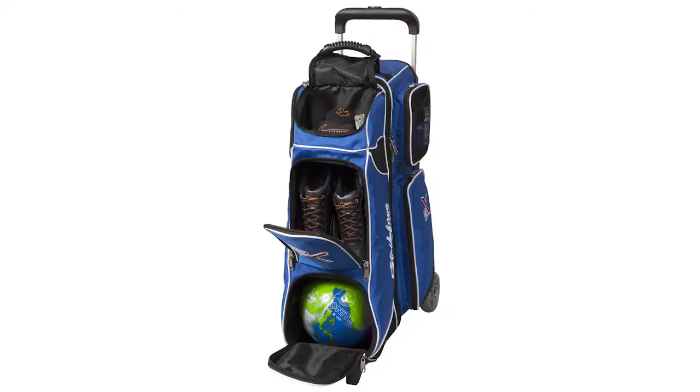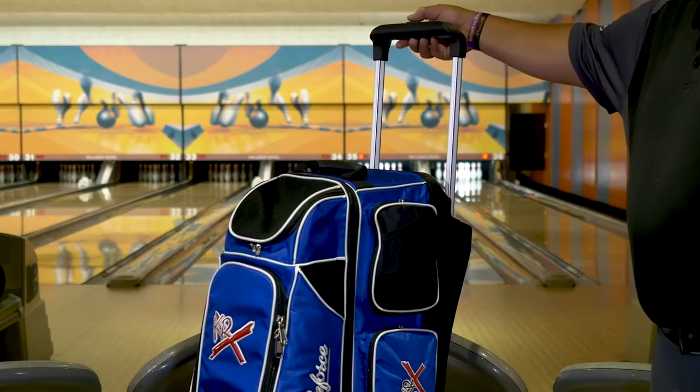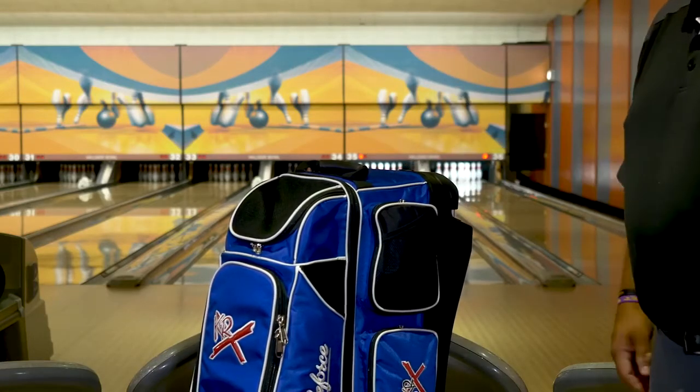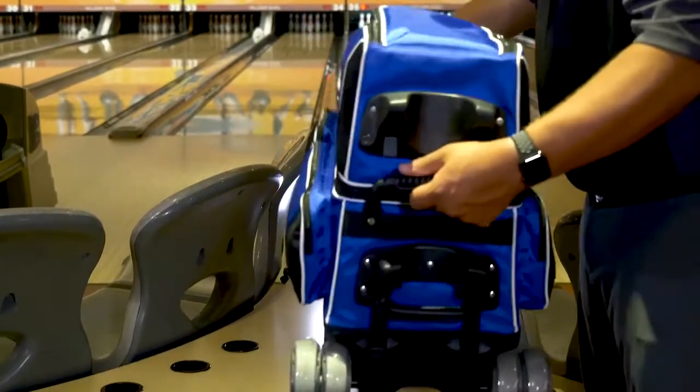All compartments open and close with the industry's best YKK luggage zippers. The Royal Flush 4x4 features a sturdy flush retractable locking handle that extends to 42 inches high and has a comfortable grip bar. The Royal Flush 4x4 is also equipped with pickup handles on both ends for comfort and easy lifting.